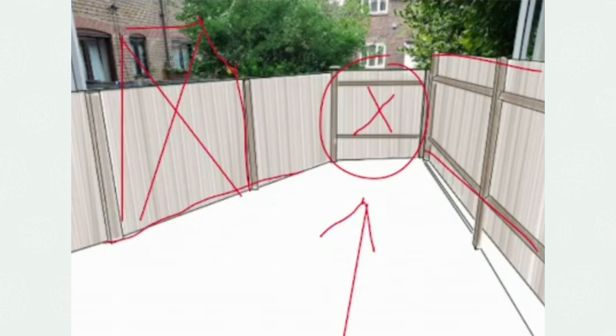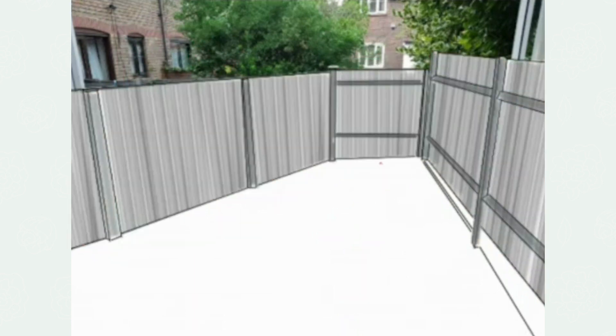Our attention is drawn to this end of the garden, but the end of the garden will be something worth looking at. In a small space, painting the fences a darker, uniform colour will help it feel a bit bigger.